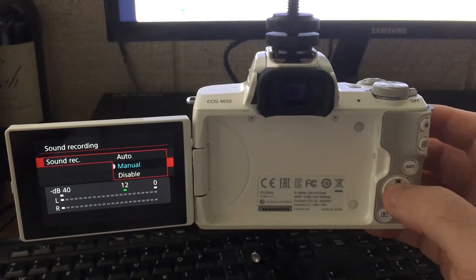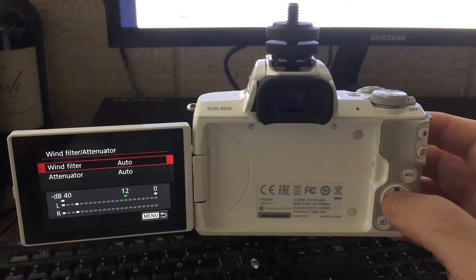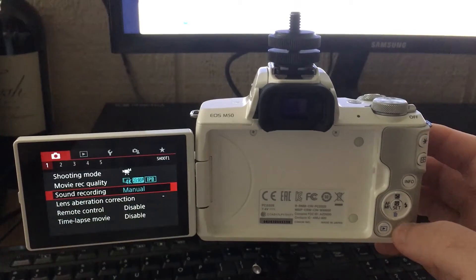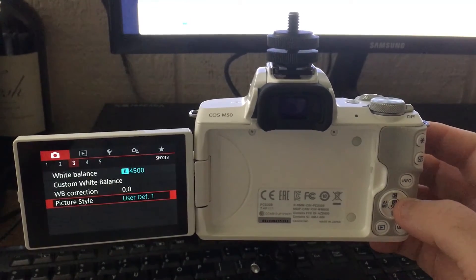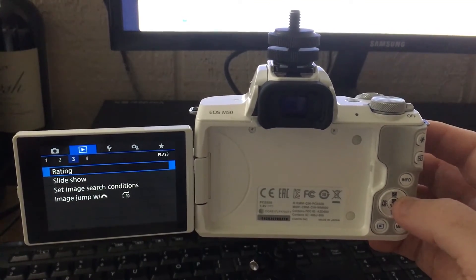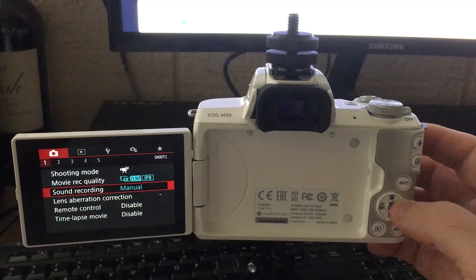And this battery — I can get about an hour and 10 minutes of 4K video before the battery finally drains, which is better than the T5i battery, where I could get maybe 45 to 50 minutes of 1080p before the battery would die. But this is doing 4K for over an hour. That's incredible.